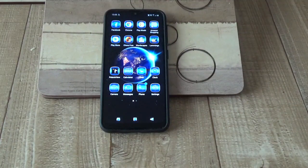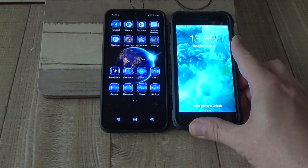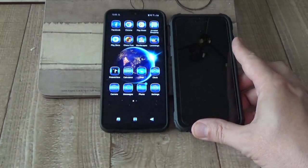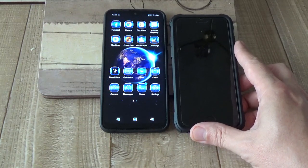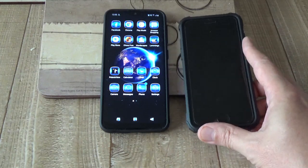How big is it? Well, this is a Samsung — sorry, this is an Apple. An Apple 6 — iPhone 6. The Samsung is slightly bigger than the iPhone 6. There you go, there's a comparison of that.